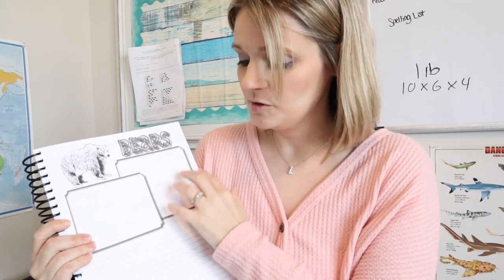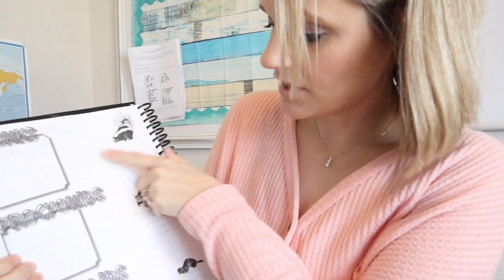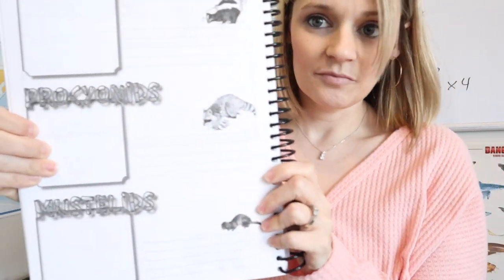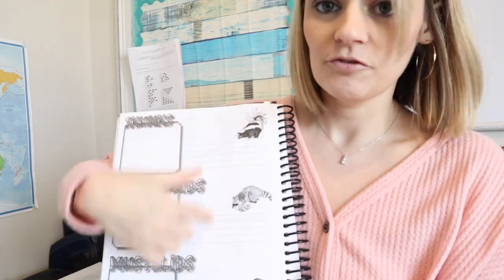The next assignment is this one here — he's going to fill out information on each animal in these boxes. The first one is bears. The boxes are typically for pictures or anything he wants to draw, and then there are lines where he writes the information about the animal. On the back there's skunks and some other animals, so he'll make a little image and write the information.